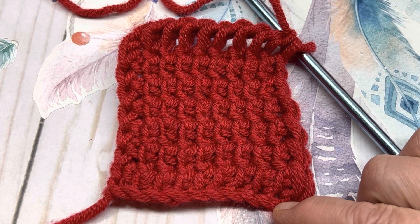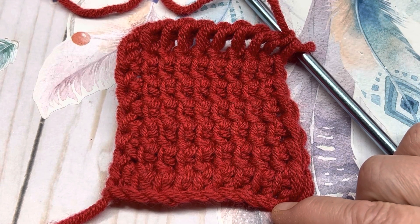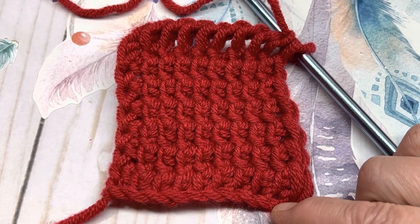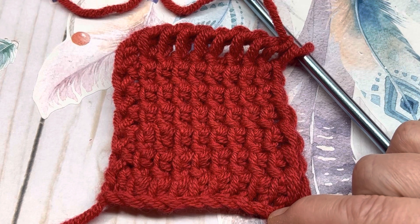Hi, everyone. It's me, Spring, the fiber enthusiast, and welcome to my channel. Today we're going to do a Tunisian stitch tutorial. Today's Tunisian stitch tutorial is the twisted simple stitch.